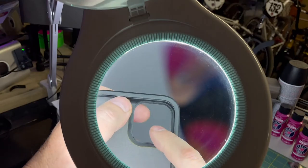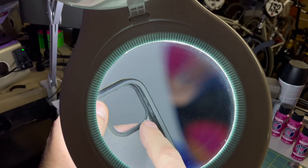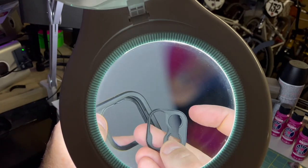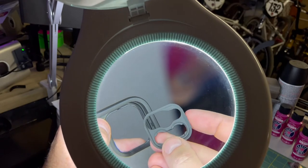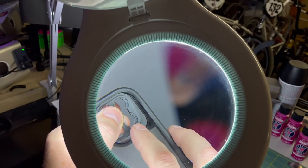Once it's removed you'll see these little tab slots here, here, and here — that also has a little indicator in the corner on the adapter. Now you just make sure that those line up properly.